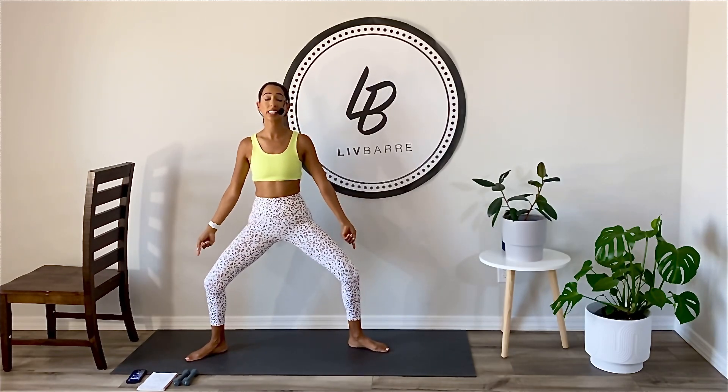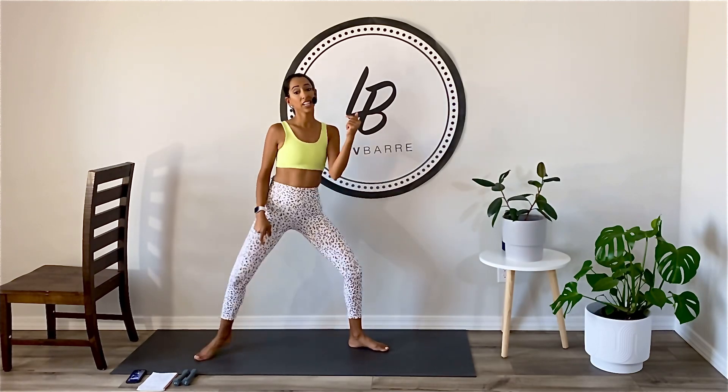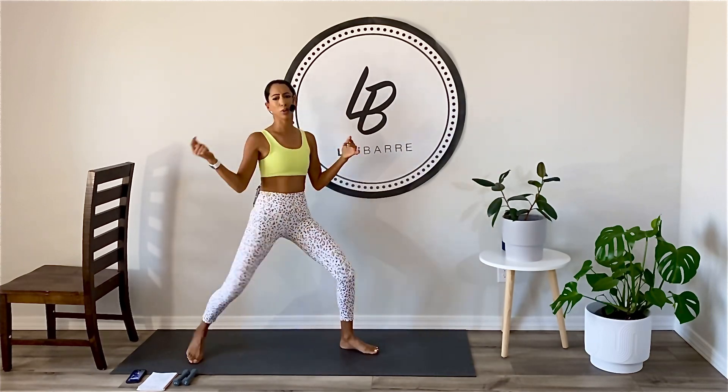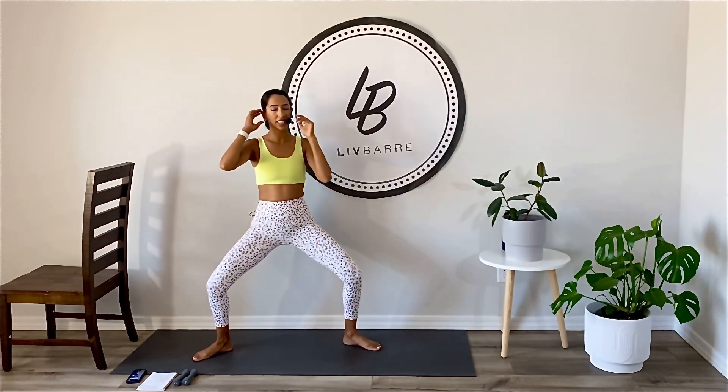Here we go. Wide second. Knees tracking second toes. Shoulders up and back. You're going to drop your left knee down into a lunge, and then right. So you're just staying in that wide second, alternating, bringing a knee in, and then coming back open to wide second.